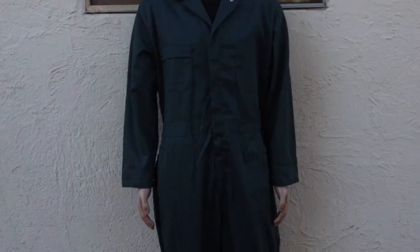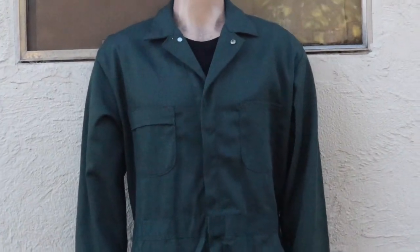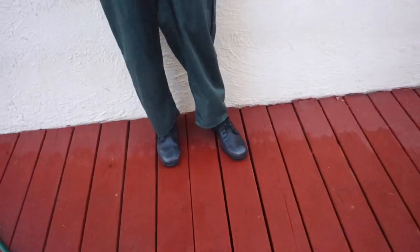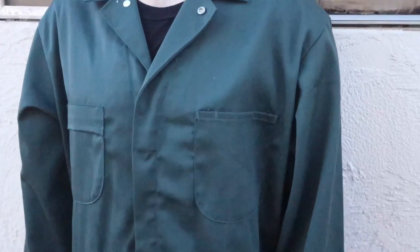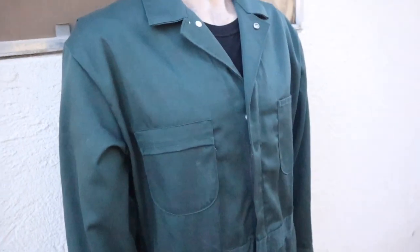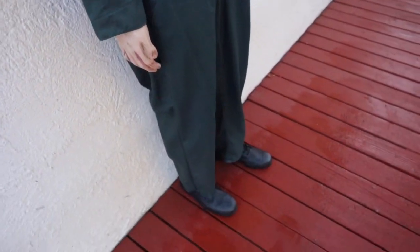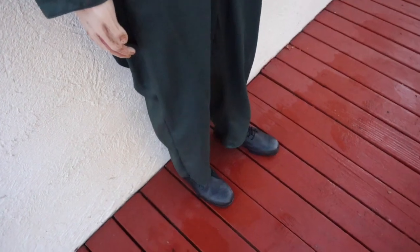Hey guys, hippie here with a new video. Today I'm reviewing my Sears coveralls — almost screen accurate to H1, or nearly basically screen accurate — along with the Vietnam boots. These coveralls are Sears, but the one used in the film is Trade Wear. These are Work Leisure, but this coverall is manufactured exactly the same as Trade Wear's, so honestly it's basically accurate.